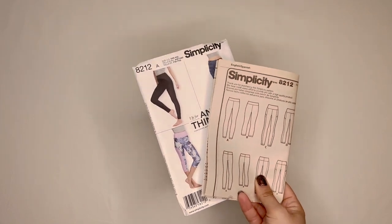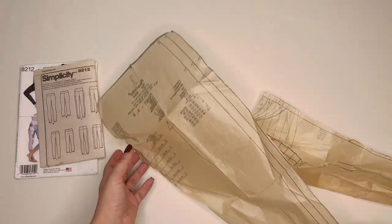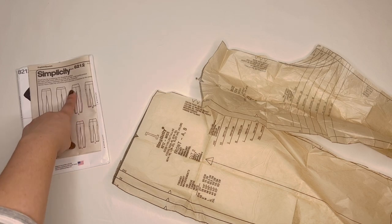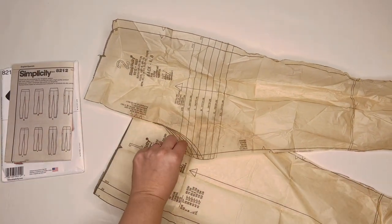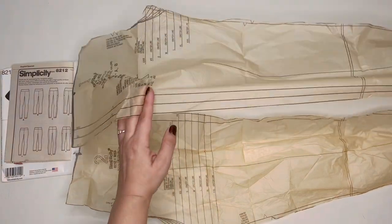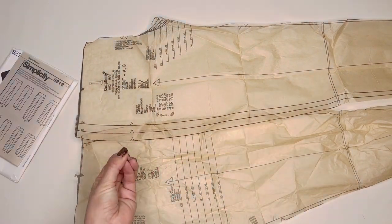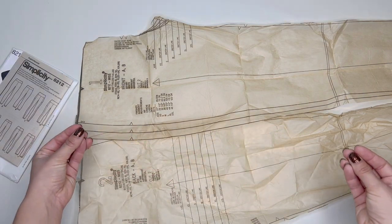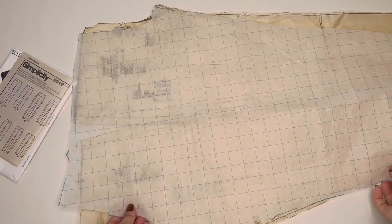Let's talk about how to make this sewing pattern into an over-the-boot skating legging. I started with View A — the really simple one, no little accents on the side. This is the back piece and this is the front piece. These two pieces would normally sew together down the side seam, but I didn't want a side seam. So what I did is I made a pair of leggings with a side seam, sewed it together, and then used that to create my new one-piece pattern.